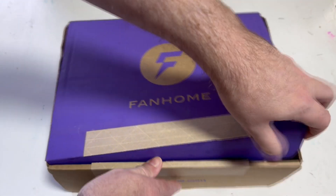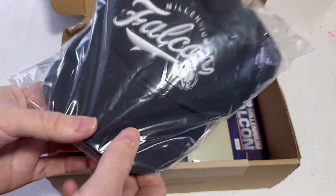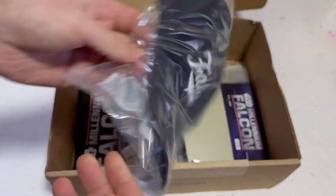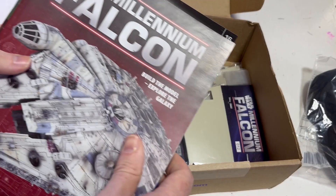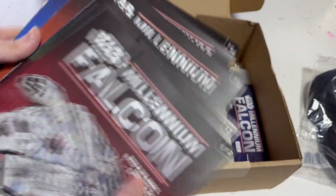We do have the first free gift which is a Millennium Falcon baseball hat - so I guess I have to wear this one now. We also have parts - looks like a lot of panels in here. We have 12, 13, 14, 15, and 16, so another five parts.